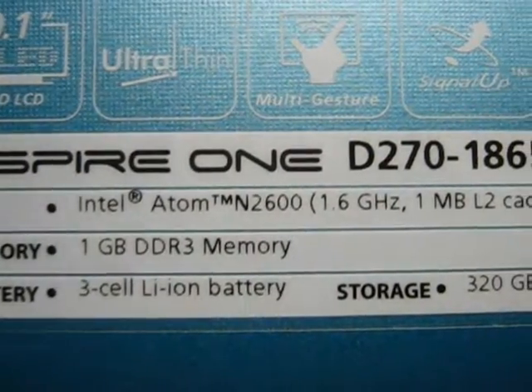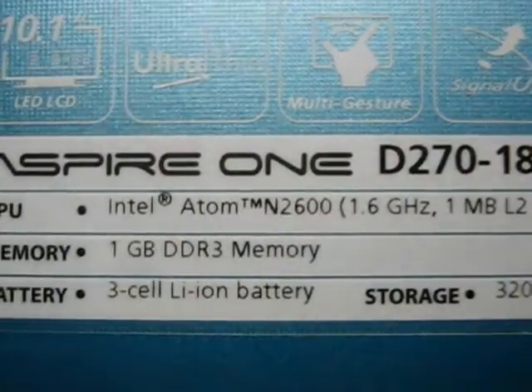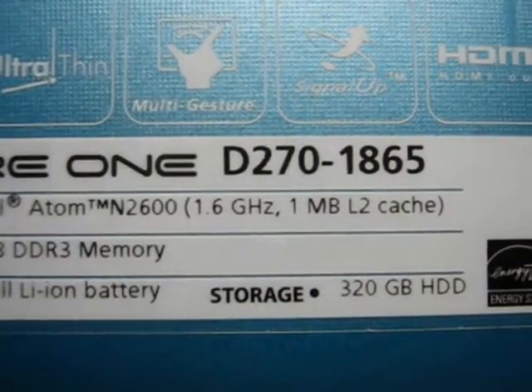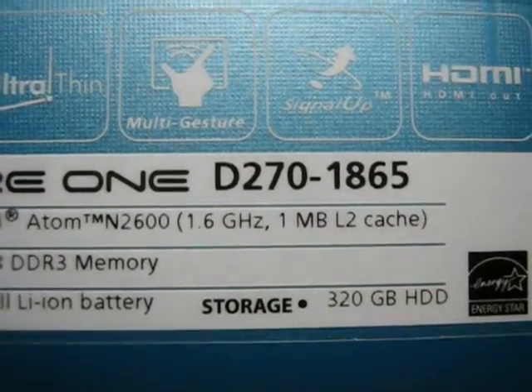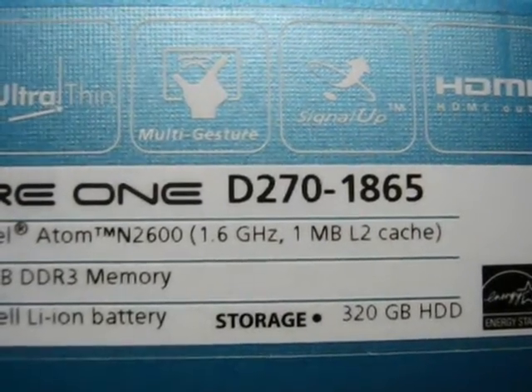Just a quick video showing how to do a memory upgrade on an Acer Aspire 1 D270-1865. I would imagine that other notebooks in this series are about the same.